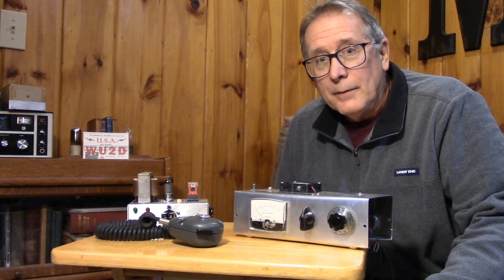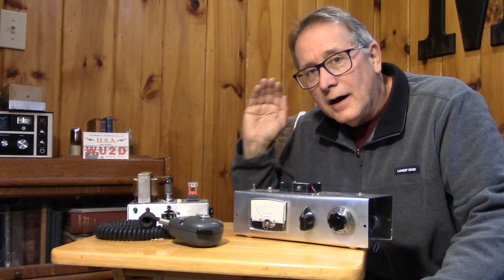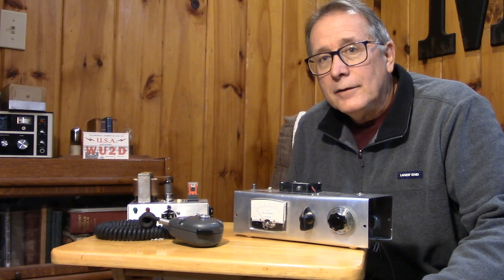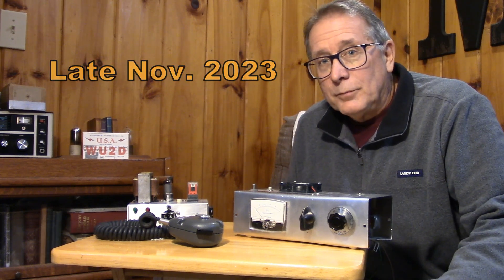10 meters is wide open. This solar cycle is peaking early, and it's peaking high. I think 10 meters has been open most of the day, all of this week, and most of the night, in fact. It's pretty amazing.